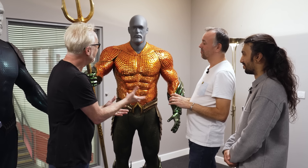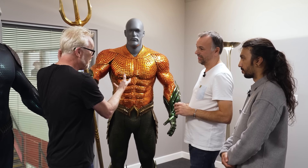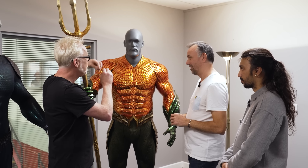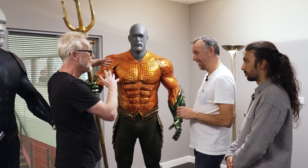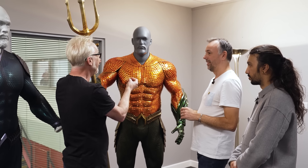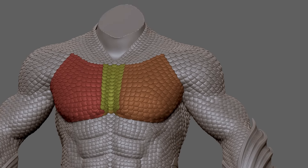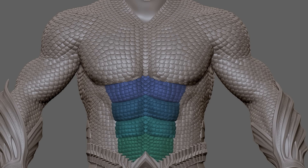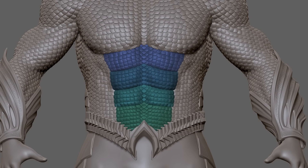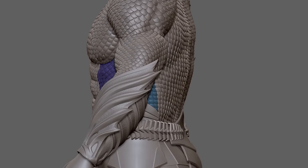You guys have spent all the decades of your experience building a machine that allows filmmakers the ability to really work with a sculpt over time and come to an agreement to get the exact right product. That's exactly right, and it's incredibly useful. It means Najad was able to sit with designer Richard Sale and director James Wan and work through all this stuff before we even got into manufacturing it.